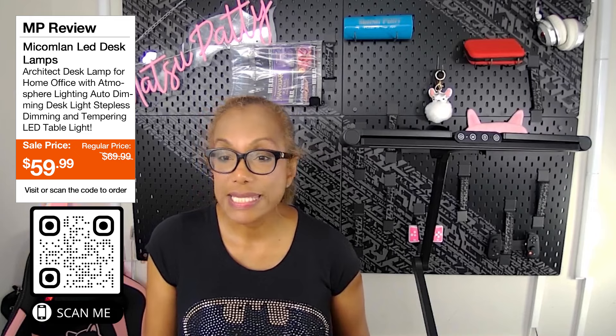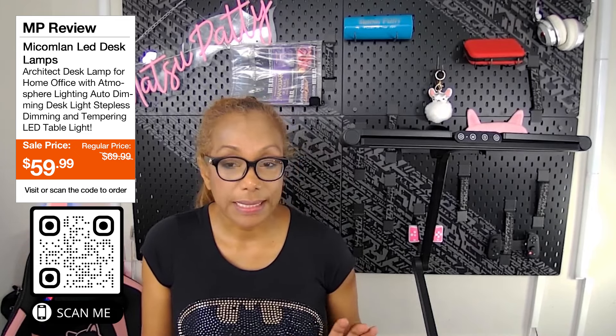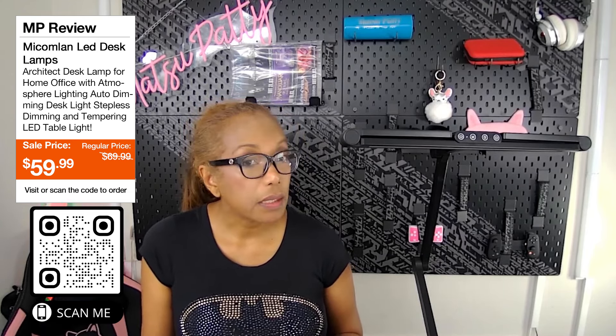Hey guys, it's Patty — I'm back with another review. This is the MyColumn LED desk lamp with clamp. It's an architect desk lamp great for your home office, work office, or even your he or she shed.